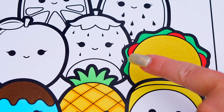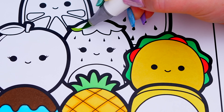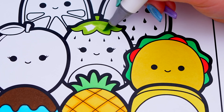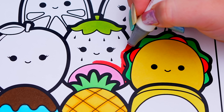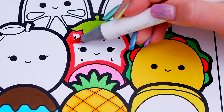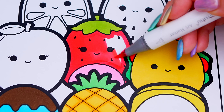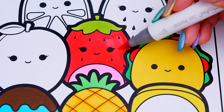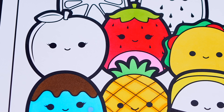And let's color in Scarlet the strawberry light and dark pink with a green stem. And let's color in Phyllis the peach a light pinkish peach with a green and brown stem.